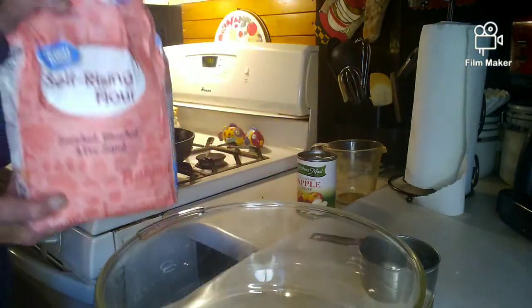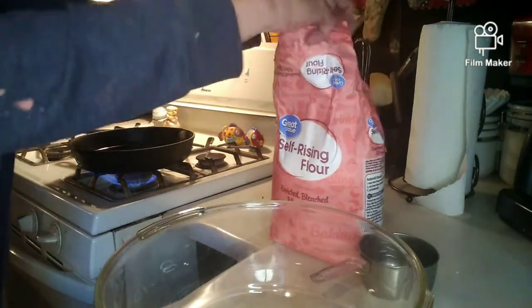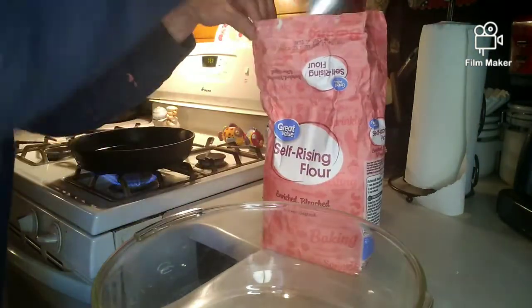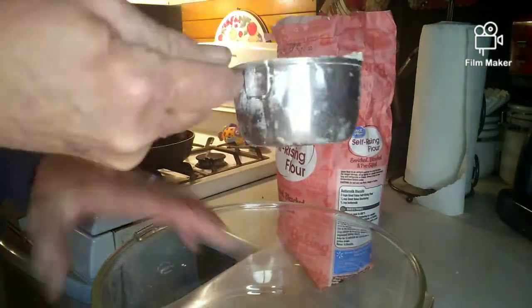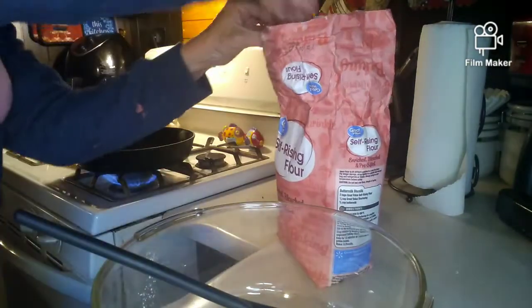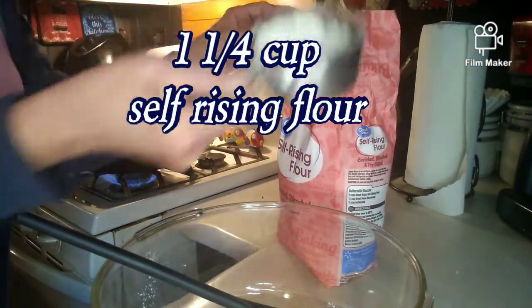I'm going to take one and a half cups of all self-rising flour — not all flour, but self-rising flour. We want a cup and a quarter, about like that.